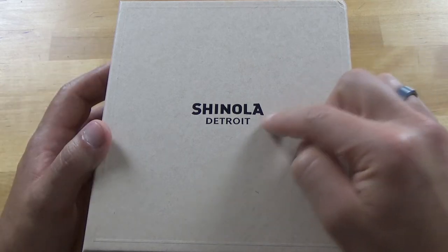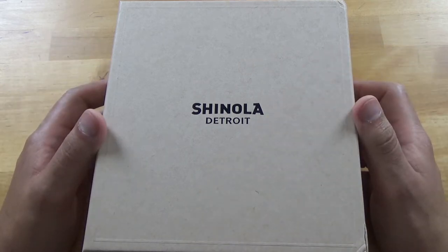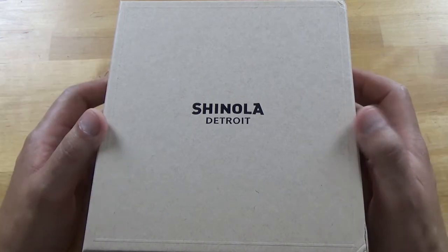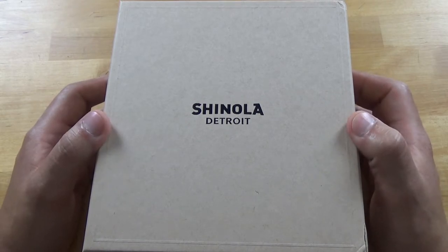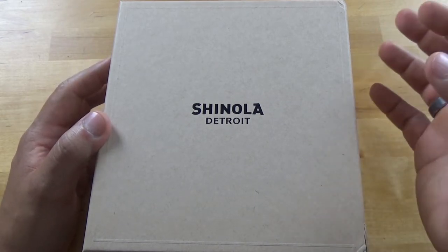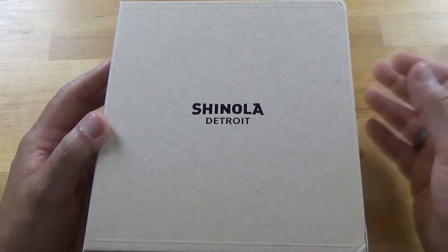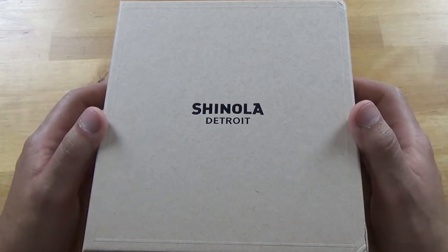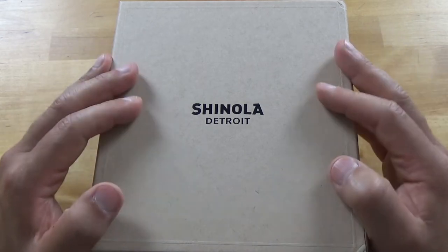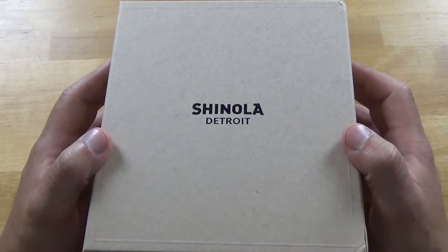Hey guys, welcome to the channel. Yes, I know that says Shinola. And yes, I know Shinola is a very controversial brand amongst watch collectors. They get a very bad rap for producing very expensive quartz pieces and also the Made in America branding — something I will discuss later on in a later video.